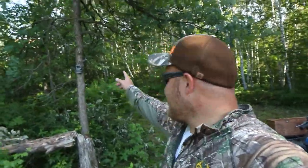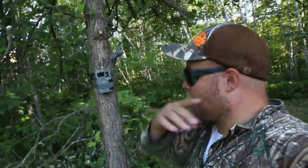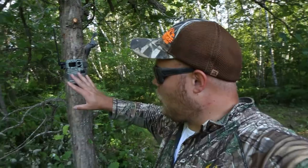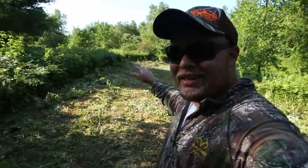Here's the SpyPoint Link Micro — this is an actual all-in-one cell cam, my first cell cam I ever invested in. You can get them on sale right now at a lot of places for $119. We've got this one overlooking the food plot. Might as well give you a quick food plot look too — it's getting that mulch over the top of all those seeds. We've got rain and cool nights causing dew to get moisture to the ground. We should be seeing some germination in another week or so, and if they start to sprout and the sun can reach them, we'll be set.